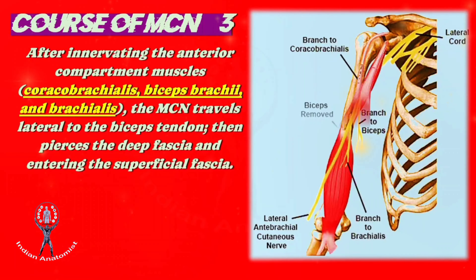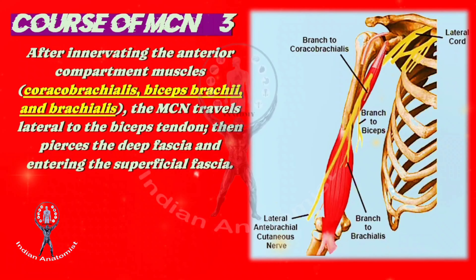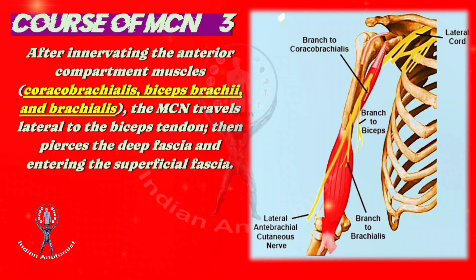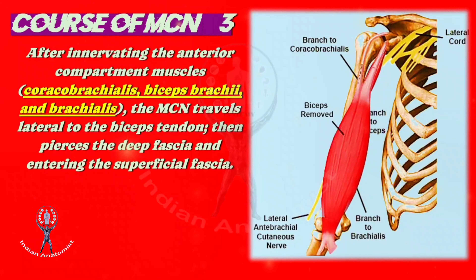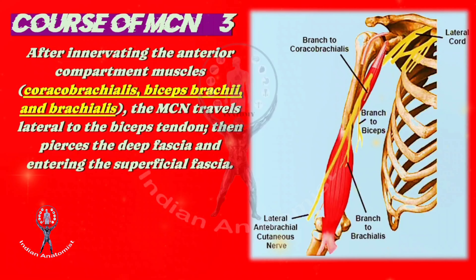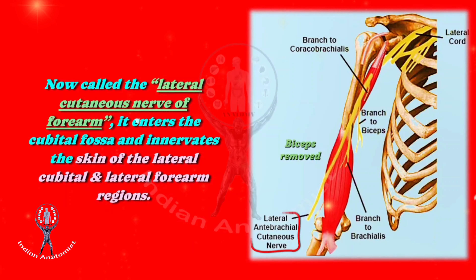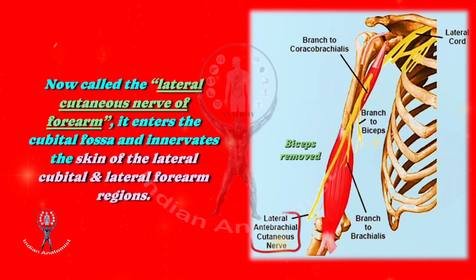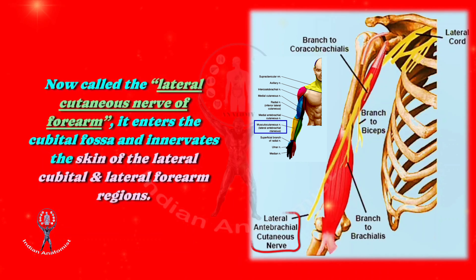After innervating the anterior compartment muscles — that is, coracobrachialis, biceps brachii, and brachialis — the musculocutaneous nerve travels lateral to the tendon of biceps brachii. Then it pierces the deep fascia and enters the superficial fascia. Now it is called the lateral cutaneous nerve of the forearm. Further, it enters the cubital fossa and lateral aspect of the forearm, innervating the skin of the lateral cubital and lateral forearm regions.